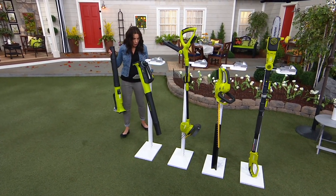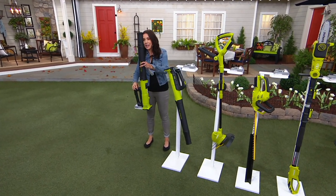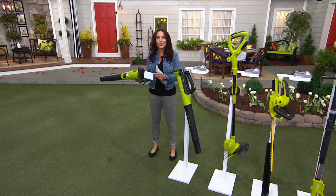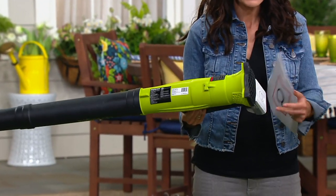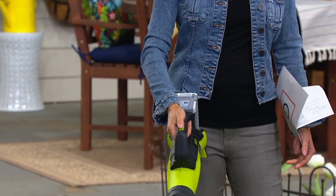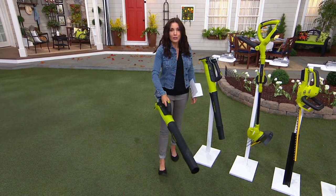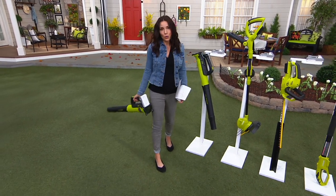Here's the one I really think everyone should have — this is your turbine blower. It's $69.99, but you're also getting the $60 battery. This is basically going to replace your broom. Even if you just have a little pollen on your outdoor furniture, you can totally take care of it.